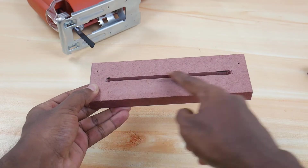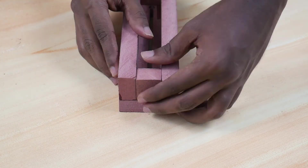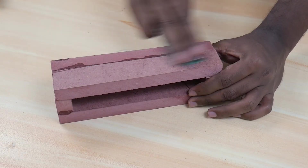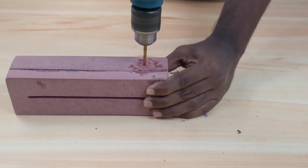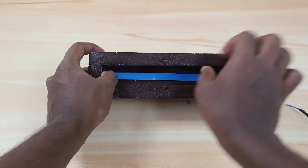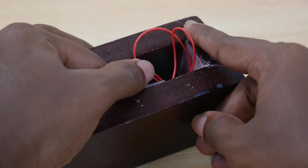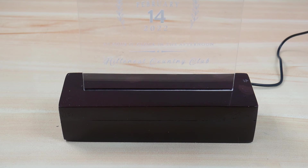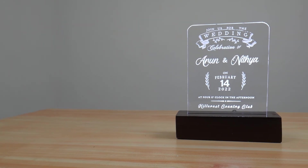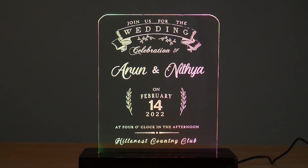The base can be made from any material, but here we are using wood. Here is our finished base, and we can insert all the components into it. Finally, we are inserting the acrylic into the base. Our custom wedding card is finished and you can start off the invitations. We think this will be a unique wedding invitation for every wedding style.